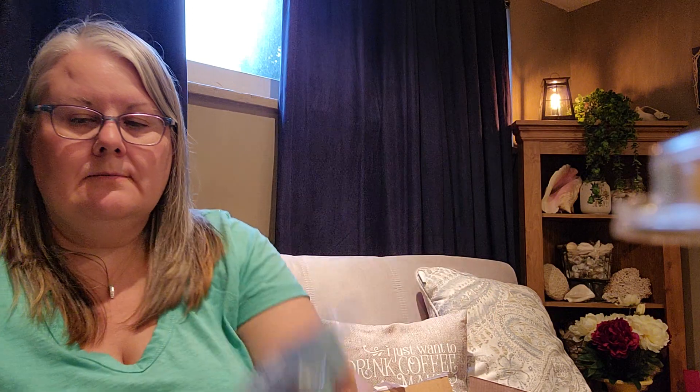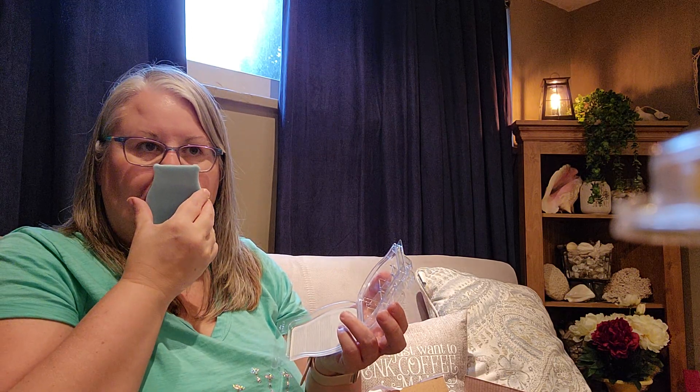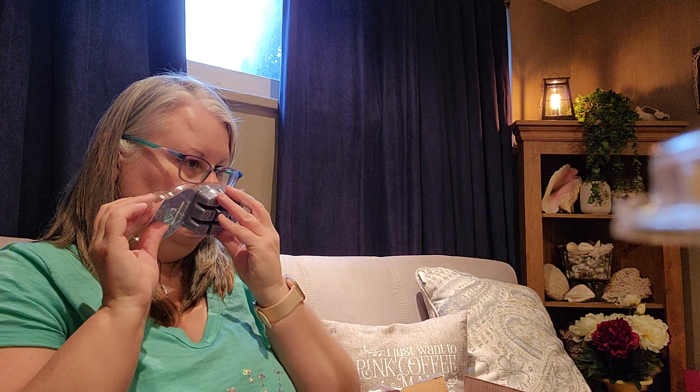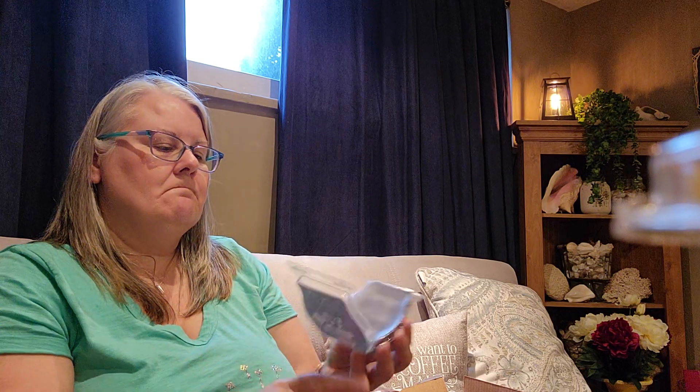Two Mother's Day bars will be coming out and I purchased two packs. The first one is Blue Coconut Beet — definitely get the coconut. This is pretty, kind of reminds me of suntan lotion or sunscreen. Very, very nice. And the next one is Wildflower Cotton — it's definitely floral. I'm not too sure about this one. I much prefer the other one, but nice.